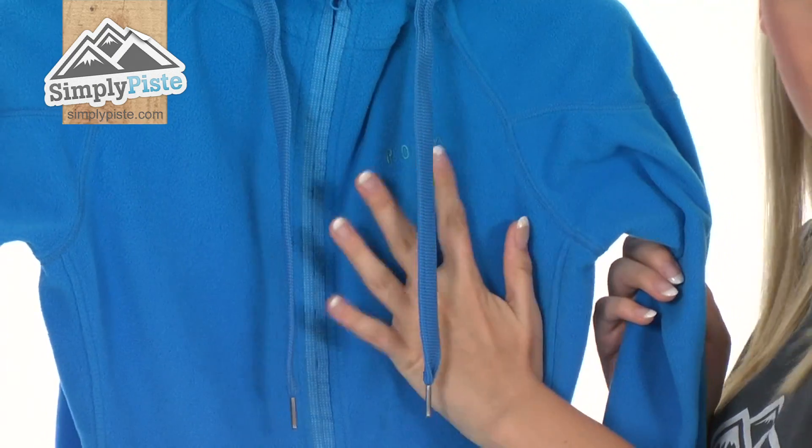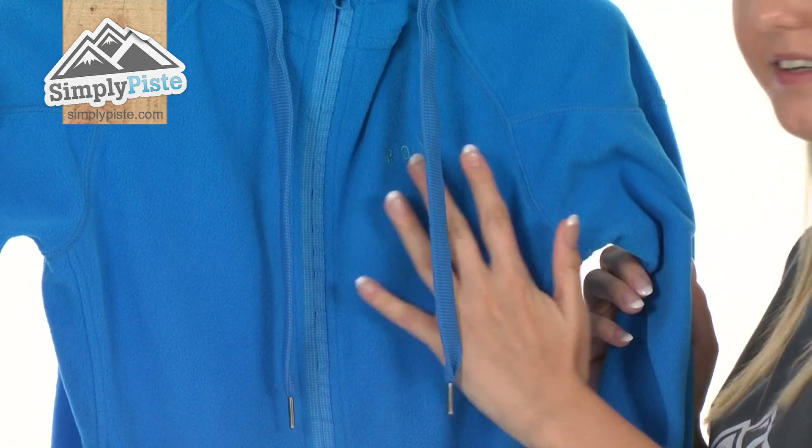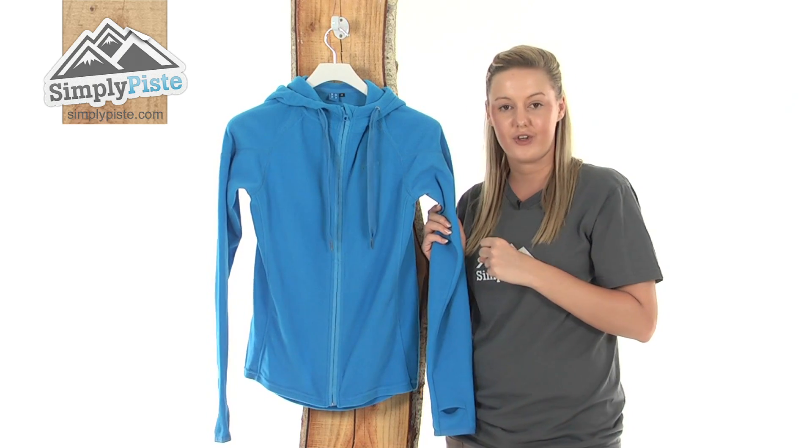It's made from a strong polyester anti-peeling fleece material which makes it really hard-wearing and durable.